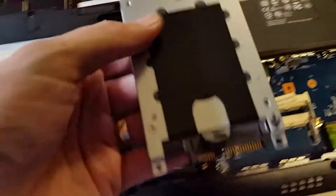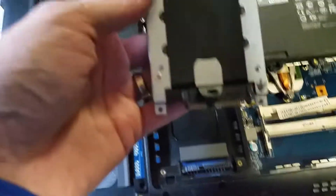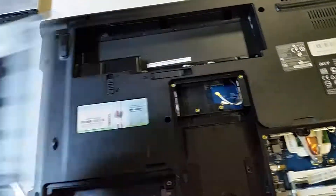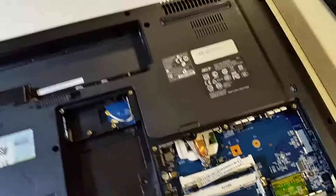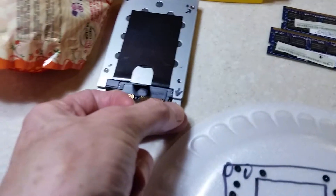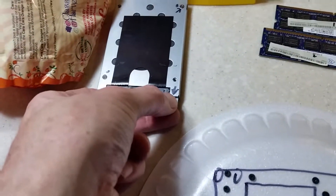Let me show you some components. Here's the hard drive — I changed it a while back from a standard hard drive to an SSD, no moving parts, nice fast hard drive. I just dropped a screw I had to find down here. See these little tiny screws — you've got to be very careful with them. I put a little arrow to mark where each screw goes.